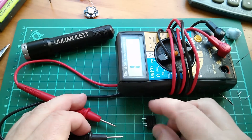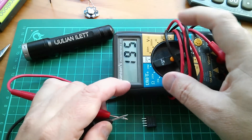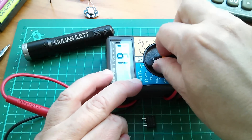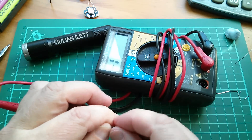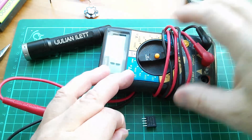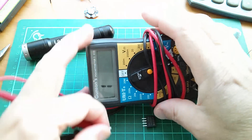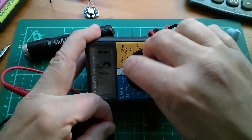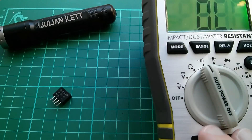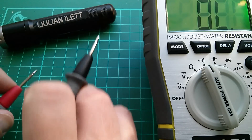Let's do a quick continuity check between input and output pins. I don't use this meter very often and it doesn't seem to work — the switch is all corroded. Why doesn't it give me a constant buzzing? Right, I won't use that meter. I'll use the Ryobi, but the continuity buzzer on this is so quiet it's ridiculous.